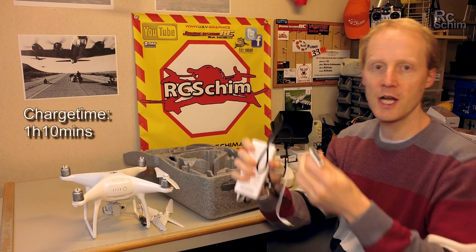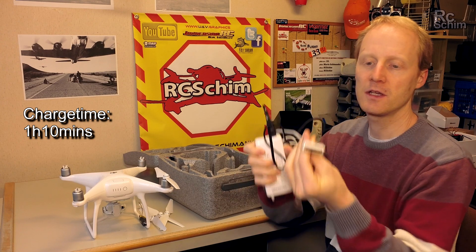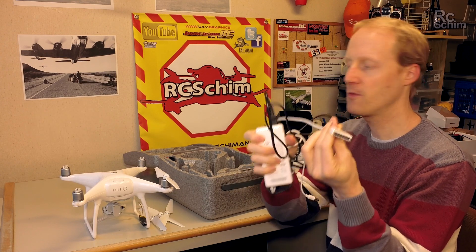You get this charger. It charges in around 1 hour and 5 to 10 minutes. You can't plug it in the wrong way.